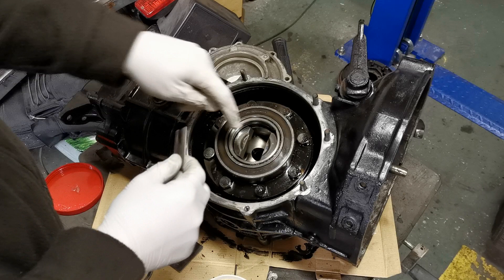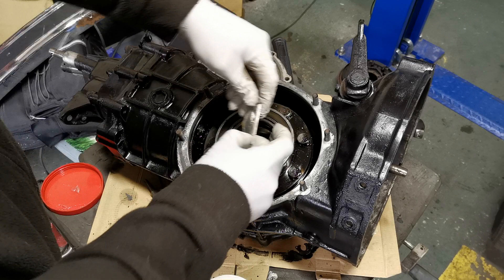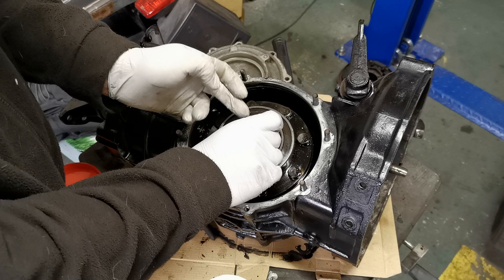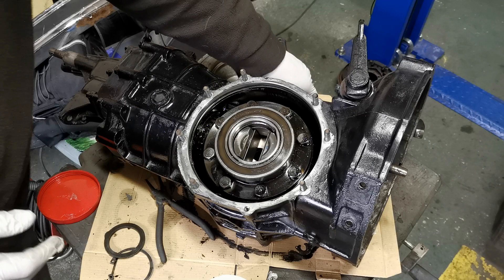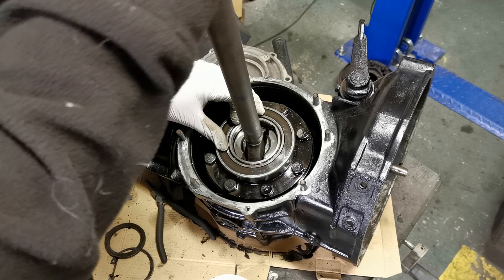If you watched the last video on how to take this apart, you'll remember that the axle sits in there with these little fulcrum plates that sit either side. If you put them in there they have a tendency to fall down, so a little trick is to put a smear of grease on the back of them — that will make them stick to the sides and hold themselves in place so that you can get the axle shaft itself in.